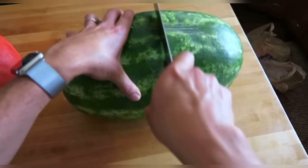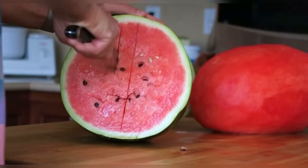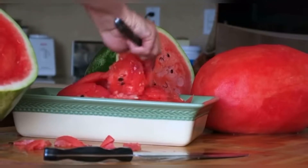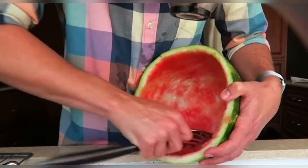The second watermelon's pretty straightforward. You just cut it in two halves, gut it using your favorite method. This is watermelon you could actually eat later at the party as well. And then carve out both halves.